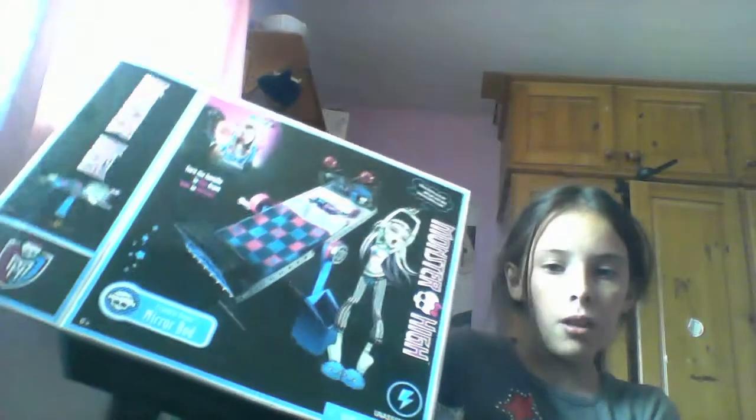So I'm just going to sort it out and I'll make another video when I've done it so I can show you. Thank you guys for watching my Monster High unboxing — Frankie Stein's Mirror Bed. I hope to see you again on my channel. Bye YouTubers!